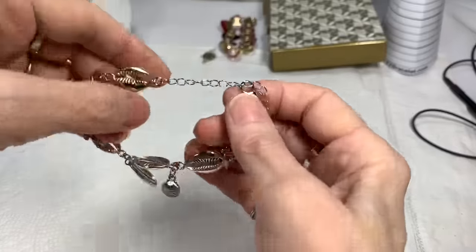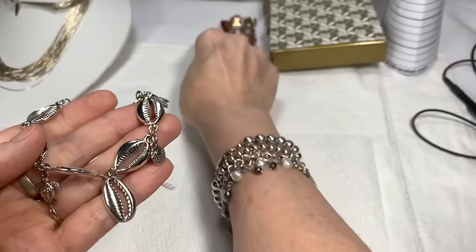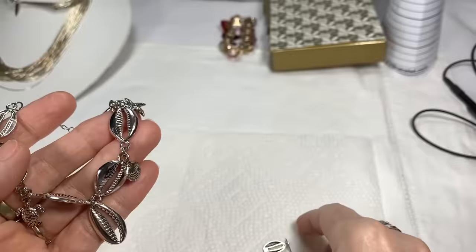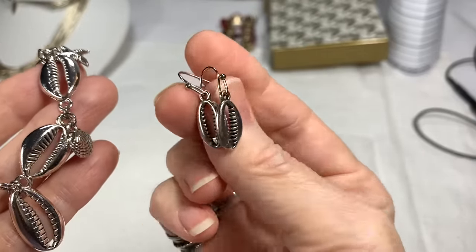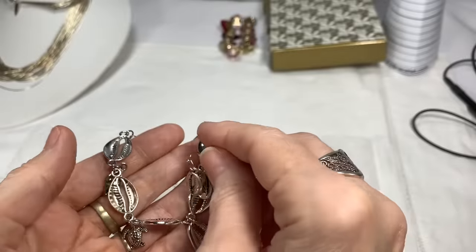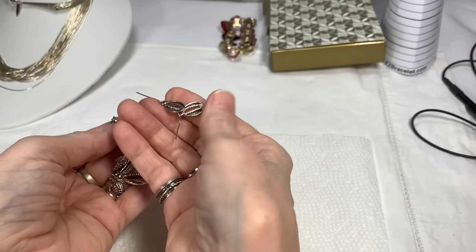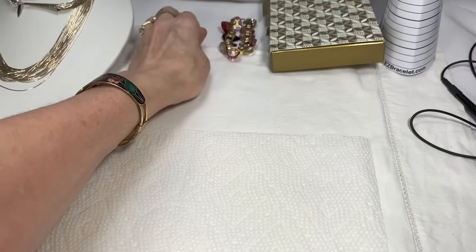And for the person that bought the bracelet, I'm going to look you up in my files and let you know, but I just wanted to quickly share on the video that I found the earrings to match your bracelet. If you're interested in the matching earrings, I'd say $5. Just send me an email and say you're the person who bought the bracelet and you'd like the matching earrings. And if you don't want them, they're available to anyone else for the same price.